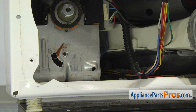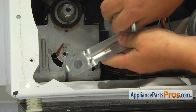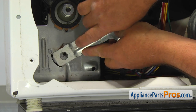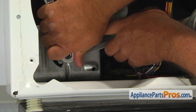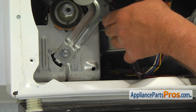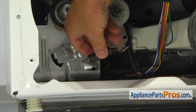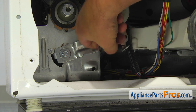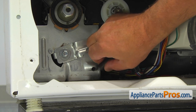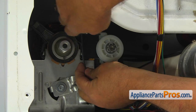To install the new idler pulley assembly, make sure that the idler arm actuator is installed underneath the belt switch actuator. Thread the idler arm bolt manually and then tighten it with the 3/8 inch socket wrench. Install the idler arm spring into the mounting holes in the motor bracket and the idler pulley arm. Refer to the picture you took earlier and install the drum drive belt.